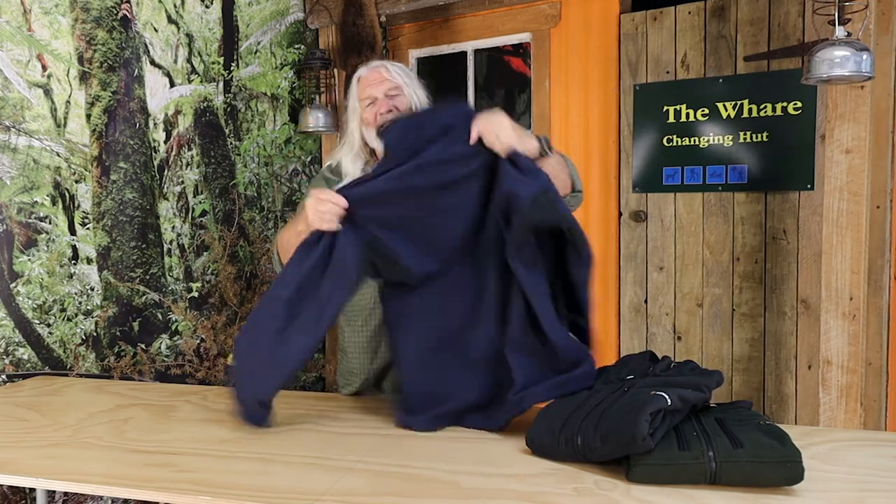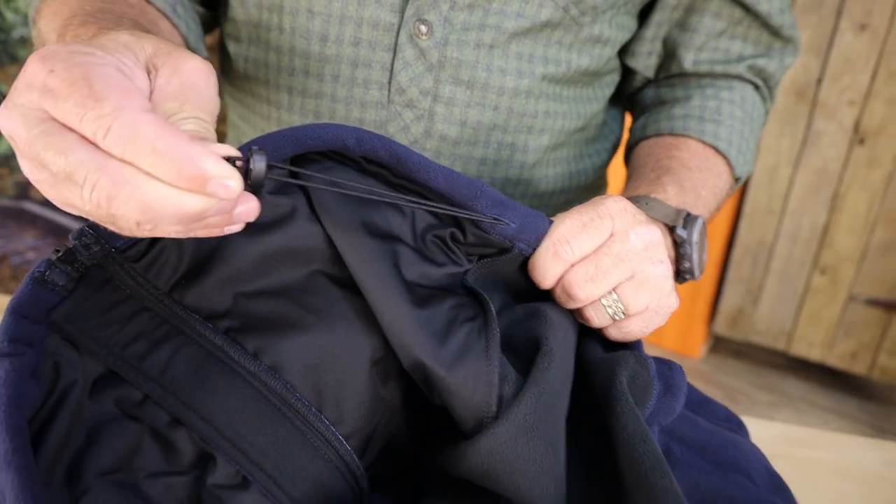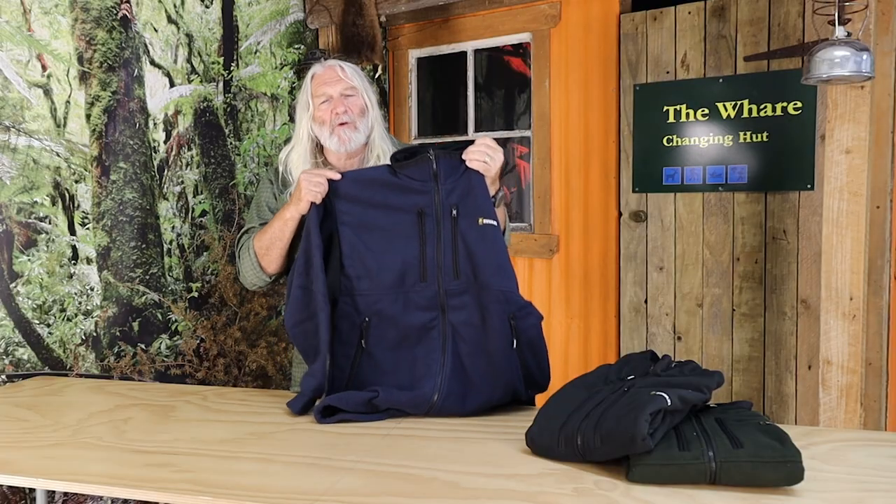What I particularly like as well is the length. It's just a mid-length jacket that comes down and covers my arse, so it's got a scalloped back and it's got a shock cord in the hem. It's made from Swazi Aegis fabric, so it's windproof, it's highly breathable, and it's rain-resistant as well.